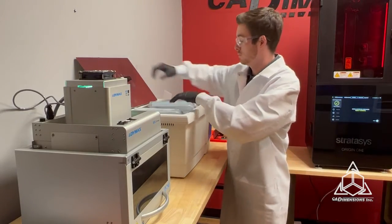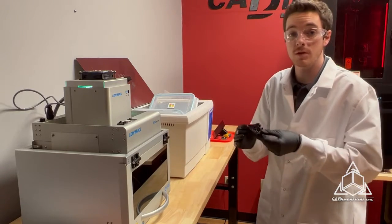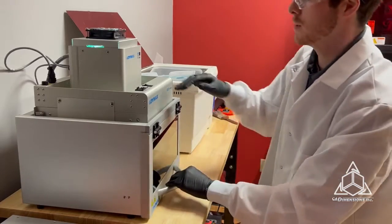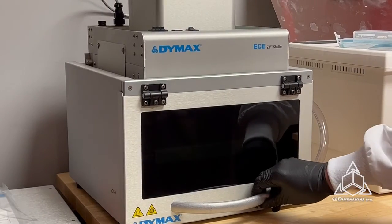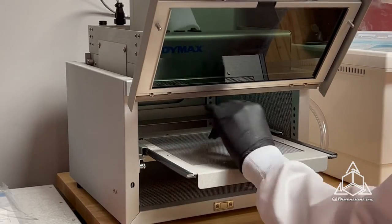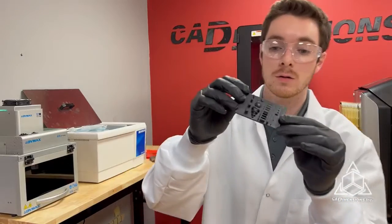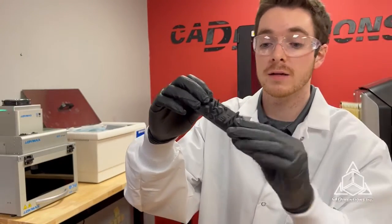Alright, our part should be clean now. Next it's important to make sure that the part completely dries of the isopropyl before putting it in to cure. We're going to let this dry and hit it with an air compressor, and then we'll put it in the cure box. We put it in the Dymax for 30 seconds on each side, then your part is done. We'll flip it over and cure the other side for another 30 seconds. And there we have our fully cured part. You can see all the really nice surface finish and fine details that this machine is capable of. If this were a clip, a mount, or a bracket, it would be ready for end use.